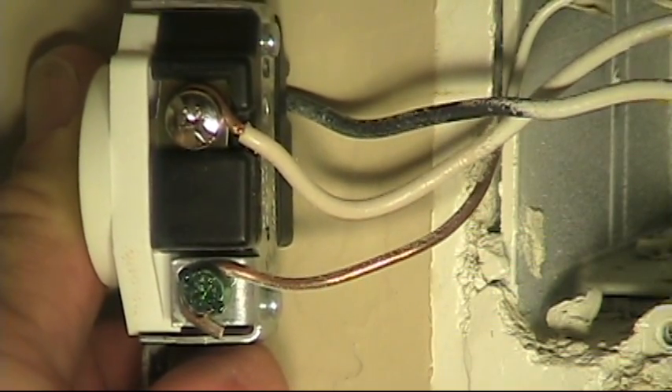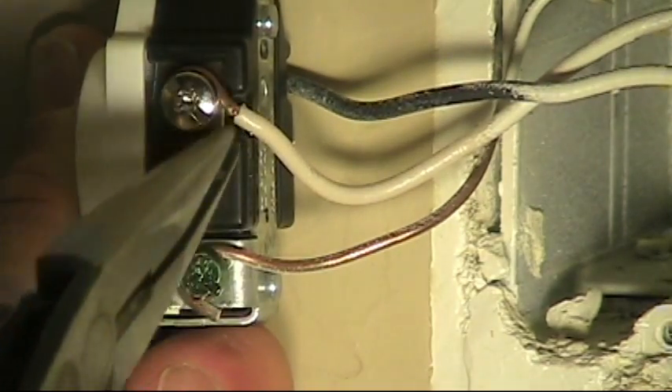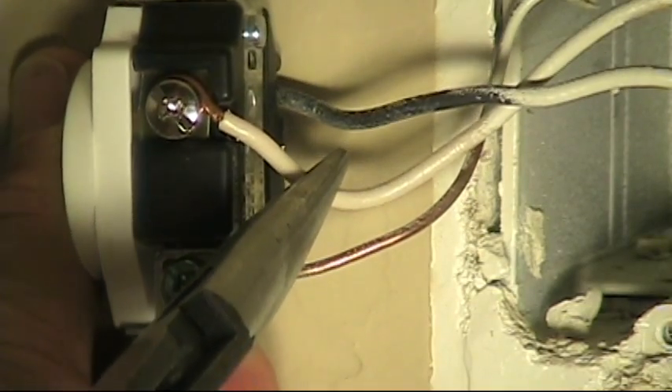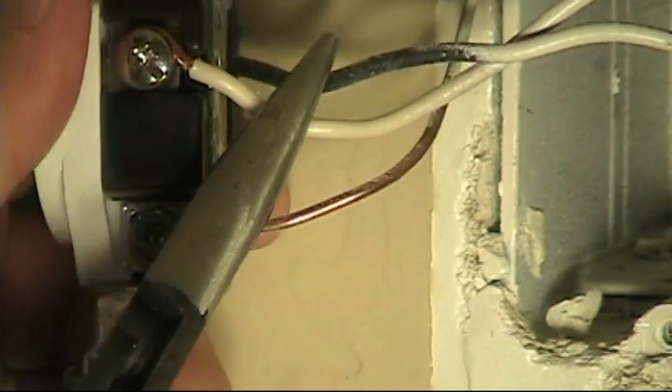I'm looking at this neutral conductor here, and I see some nick marks where they stripped the wire — where they stripped the insulation off. So in addition to it going around the screw the wrong way, that creates a weak point where they've nicked the copper.